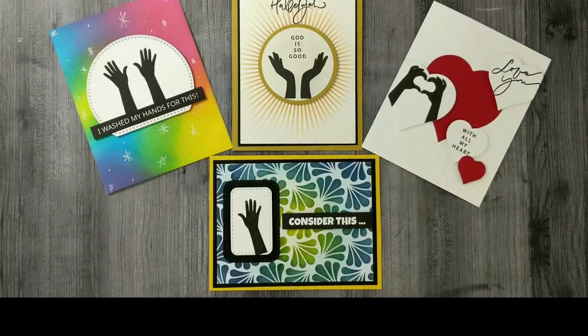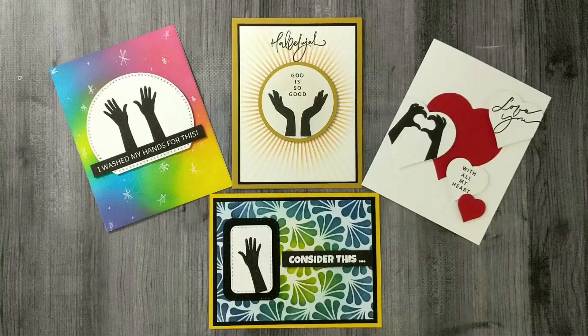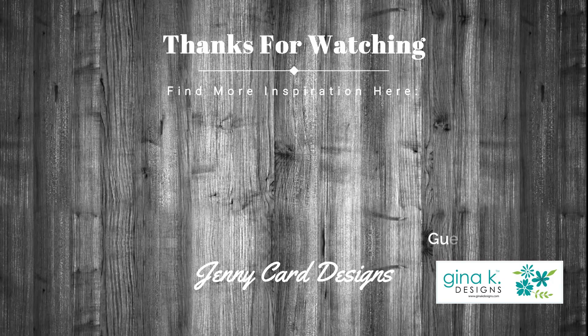Here's a look at all four of the cards I made with the Hands of Love stamp set. You can find this stamp at GinaKDesigns.com — links are in the description below. Coming up on screen is a playlist for the rest of the card projects in this kit. Thanks for spending time with me here today; I hope you'll check out the next videos in this series. Have yourself a lovely day and I'll see you in the next one. Bye!